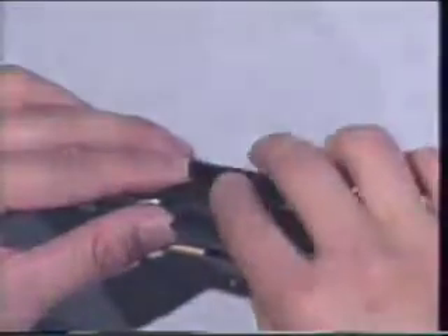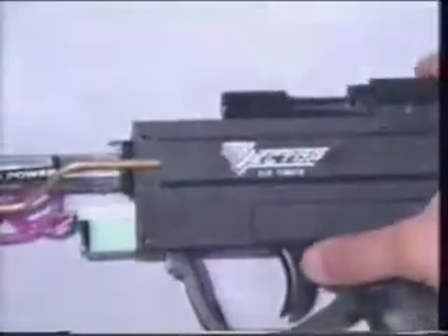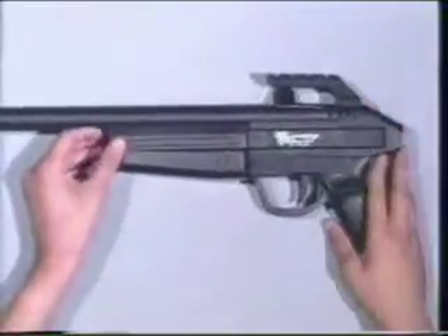Finally, slide the bolt carrier back and replace the drive slide pin. Once this is done, you can reattach the foregrip, always attaching the short screws to the top and the longer foregrip screws to the bottom. Always make sure they line up well. You can snug down your screws — it's not necessary to over-tighten them. Once this is done, simply replace your barrel and the Vector is now clean and ready for the next game.